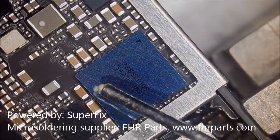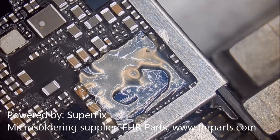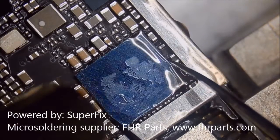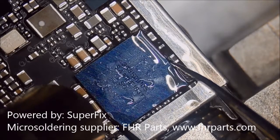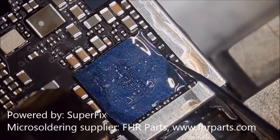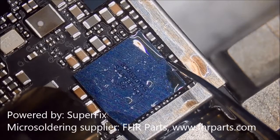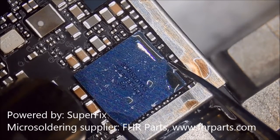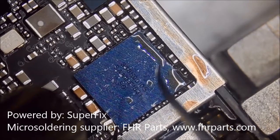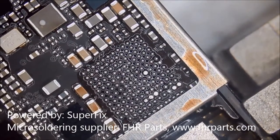The first step is to take off this codec IC. Apply some flux and use the heat gun at 340°C with airflow at 40. When removing this IC, we use special titanium tweezers. They are soft and flexible and won't break the IC when taking it off. If you use normal tweezers, the material is harder and may damage the IC while removing it from the motherboard.